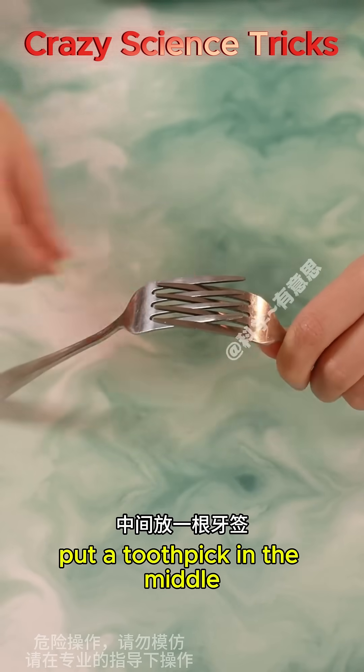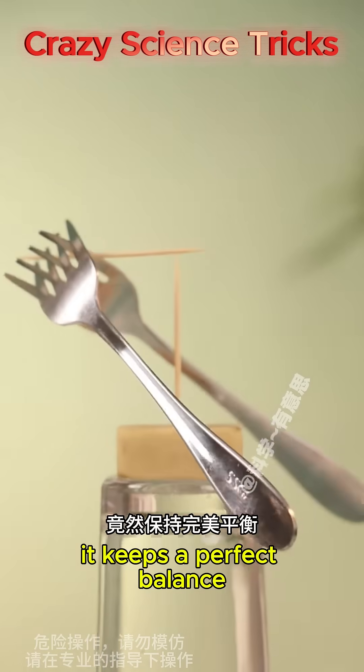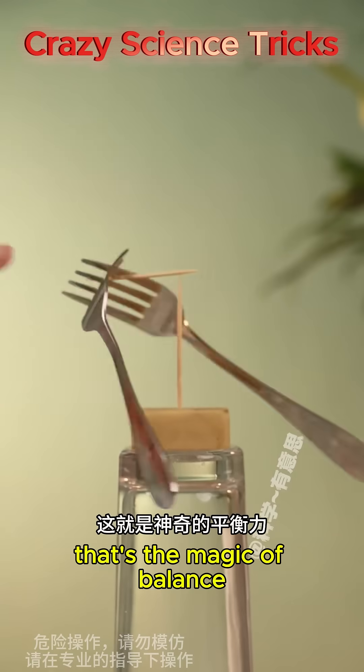Merge two forks and put a toothpick in the middle, then point to point with another toothpick — it keeps a perfect balance. That's the magic of balance.